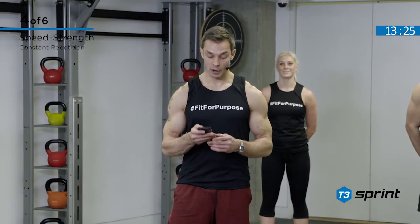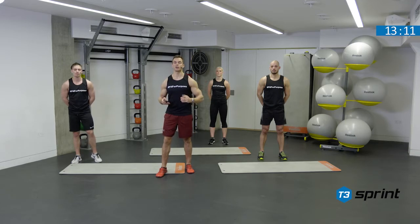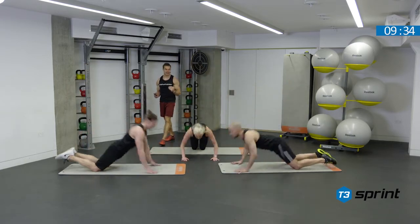Okay Dream Team, it's time to move on to the speed-strength complex. We are going to be using a constant rep protocol, but each exercise has a different number of reps. So we move from 12, 10, 8 and 6 through the exercises. We have two cycles and there are 30 seconds in between those cycles. Then we take it to 10, 8 and 6.